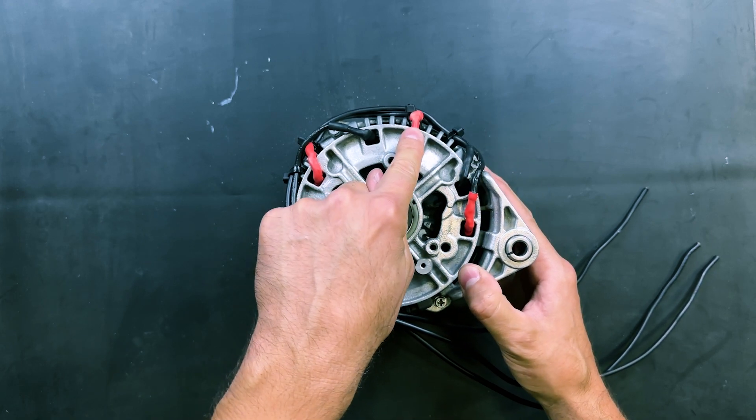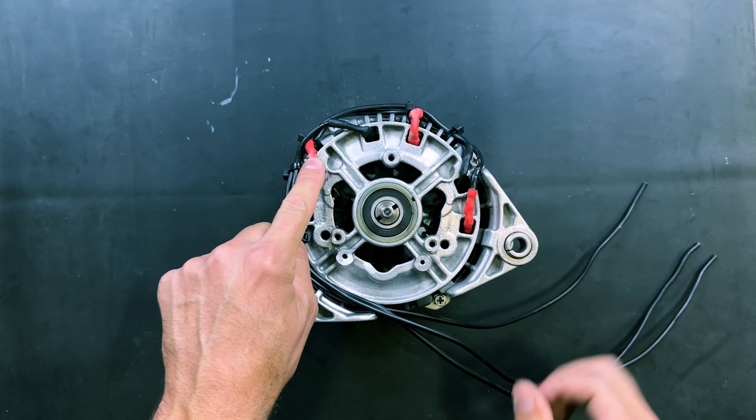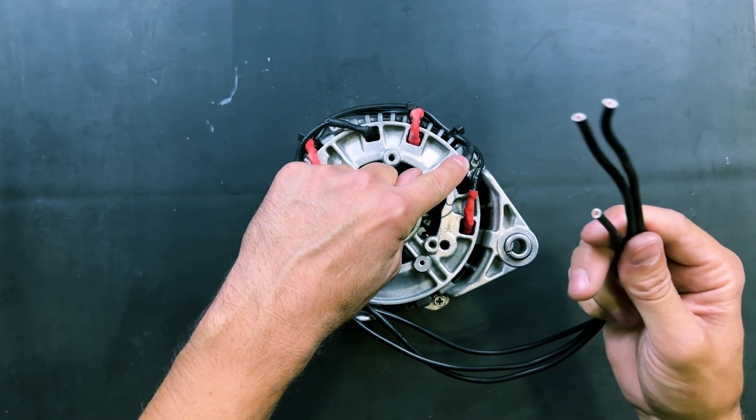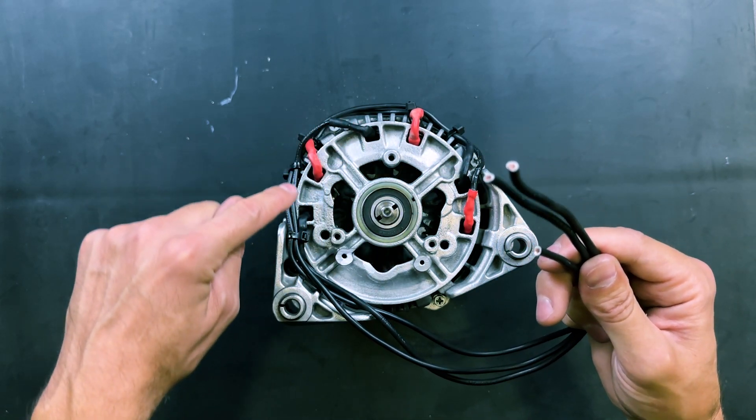We have bridged the ends of the three coils in a star configuration. These three wires are for powering the motor — they originate from the other end of each of the three coils.